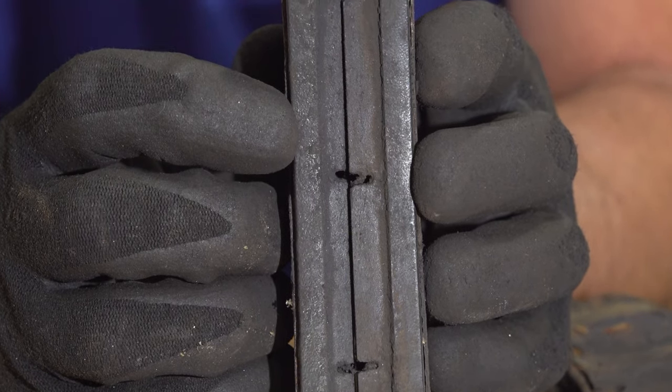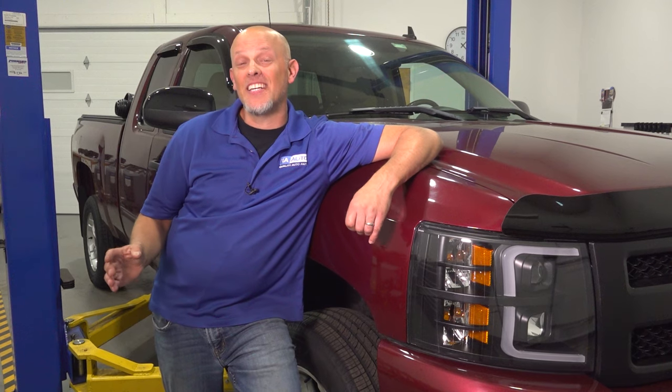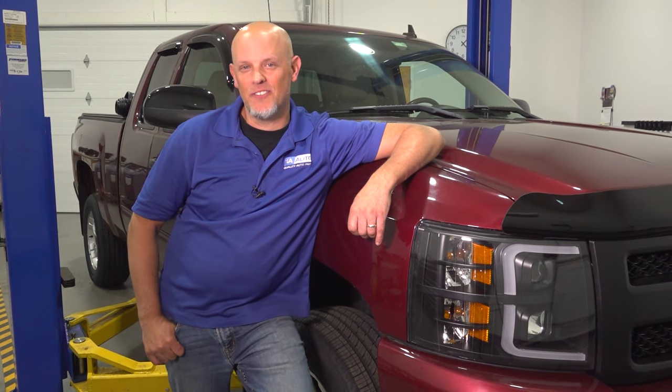Do you have some abnormal brake wear? Maybe your wheels and tires are sticking and that's what's holding you back. That's not good. That's what we're going to talk about in this video.